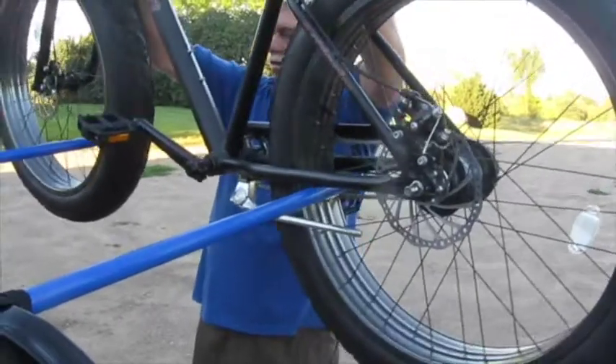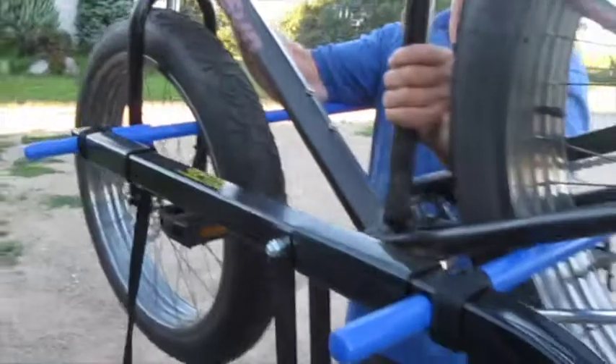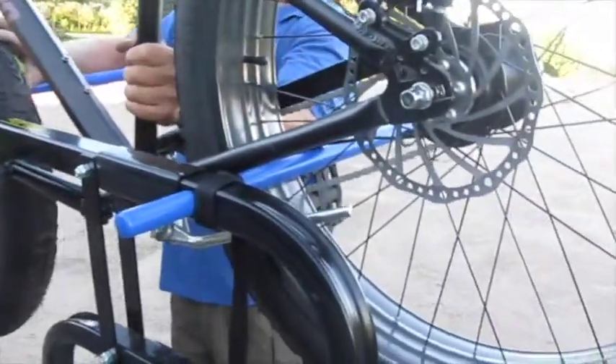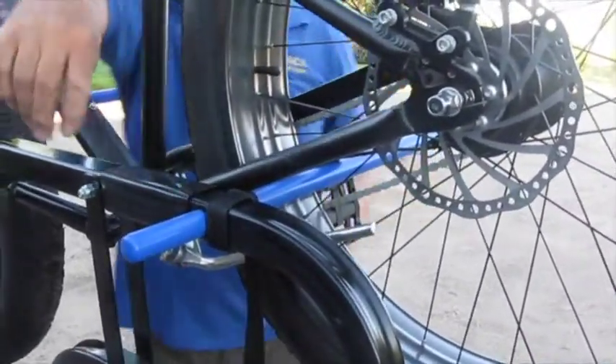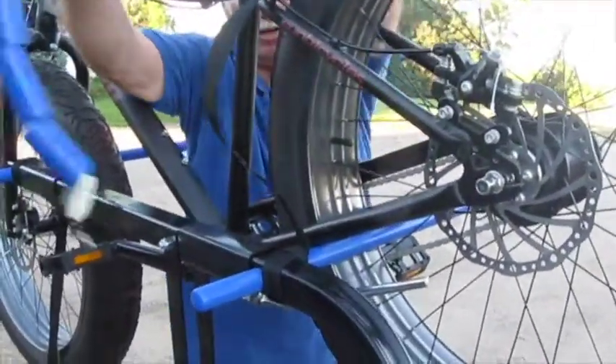The first bike I will load on the rack is this Sun Spider. It is the biggest, heaviest bike. After the bike is loaded, the strap needs to go around the tire or frame and the desired number of spacers slid over the pin and tight against the bike.